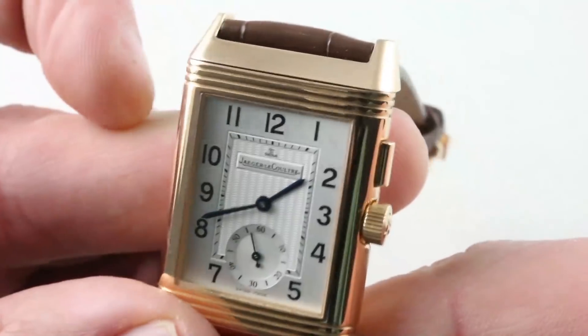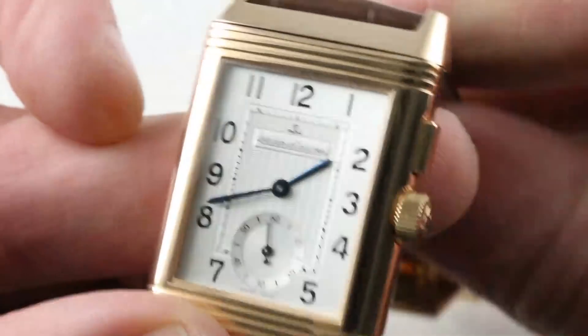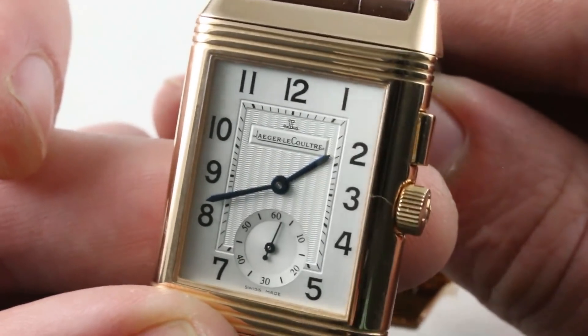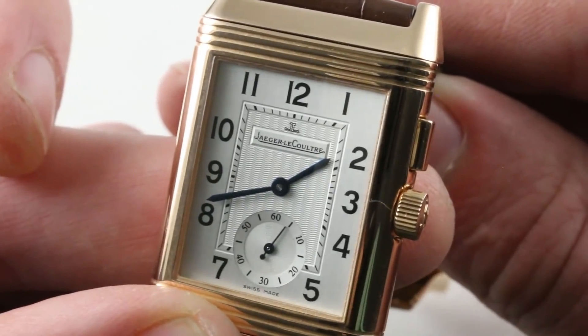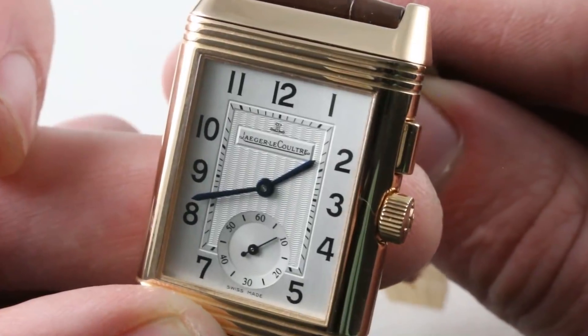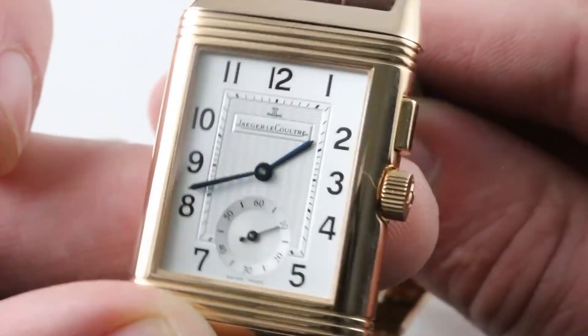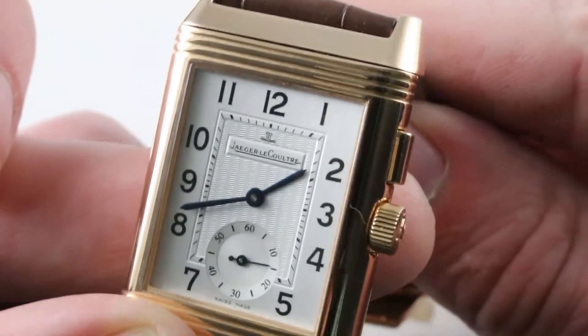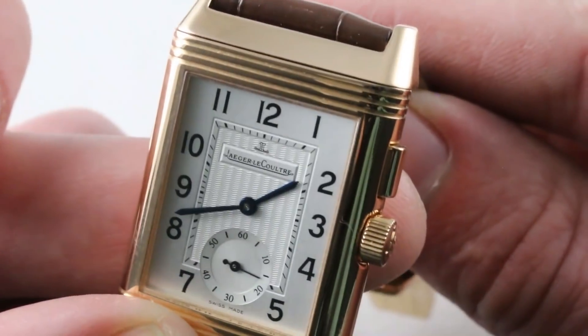The watch features a classical Reverso dial: a rose-lathe pattern at the center dial, what's best described as a semi-piano-key railroad track, and then outboard standardized black Arabic numerals on a satin base with a sunken and dished sub-seconds. The hands are all-blued, broadsword-style, for the hours and the minutes.